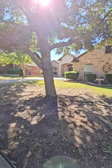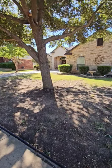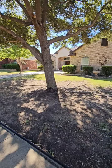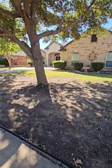My recommendation is to get one of the plenty of free apps available, like Sun Surveyor. Get those apps, take a look at your yard, see where you're getting the proper amount of sunlight for your grass and where you're not.